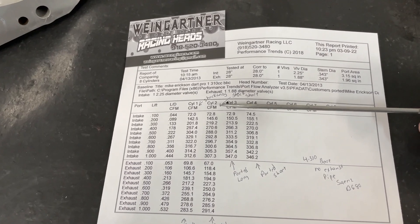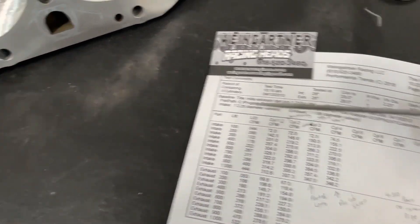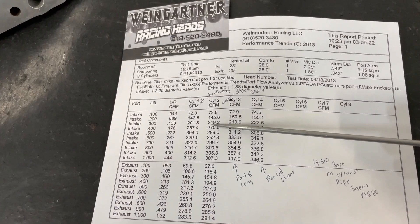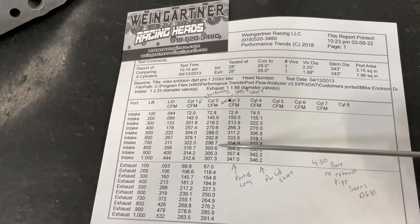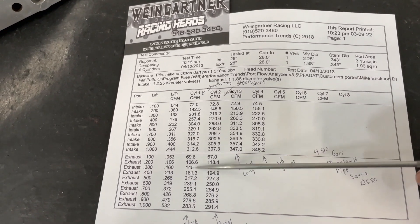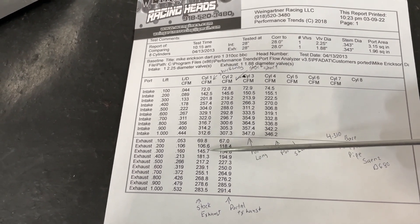The short port stock is even worse. If you look at the .400 number it's actually better than the long port — the short port can occasionally flow a little better at some lift points — but at .600 it's way off. Unlike the long port, it keeps climbing in flow, peaking at 307 at one inch. Not great. The exhaust went 283 at peak, 181 at .400 — not bad for the exhaust.